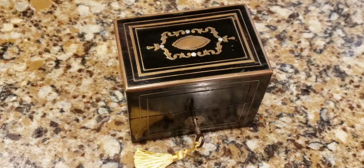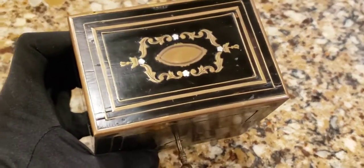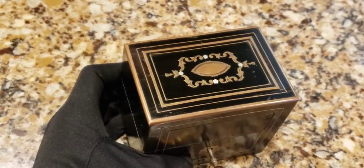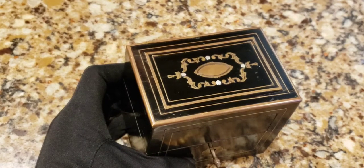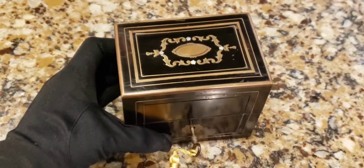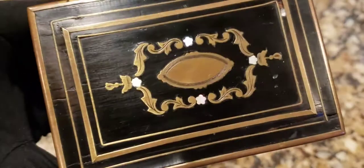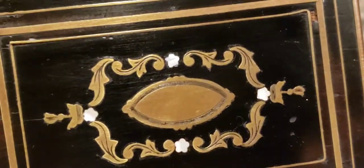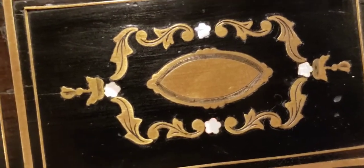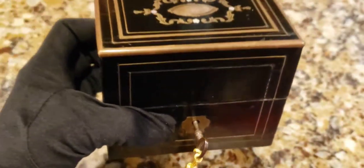This box is from that time frame. Look at the beauty of this - that's some kind of brass or bronze in there with mother of pearl. You can see the little white flowers that are mother of pearl. We have this little original lock and key.